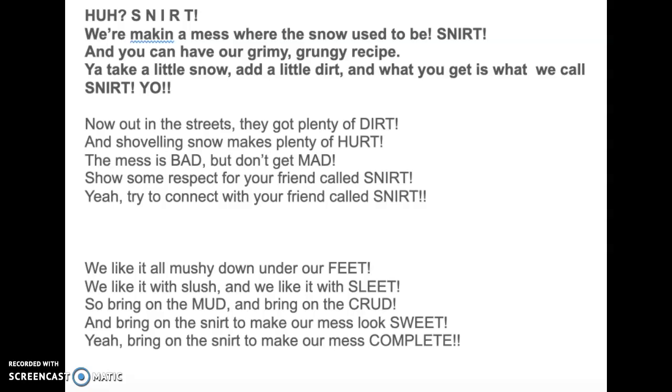Now out in the streets they got plenty of dirt, and shoveling snow makes plenty of hurt. The mess is bad, but don't get mad. Show some respect for your friend called snert. Yeah, try to connect with your friend called snert.